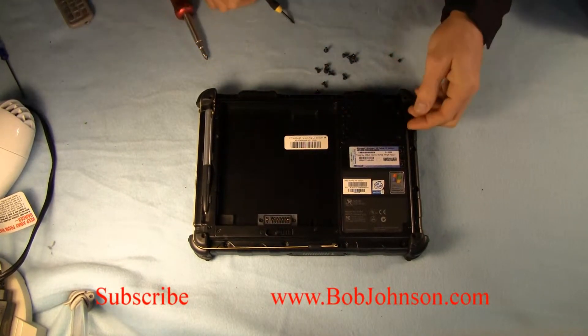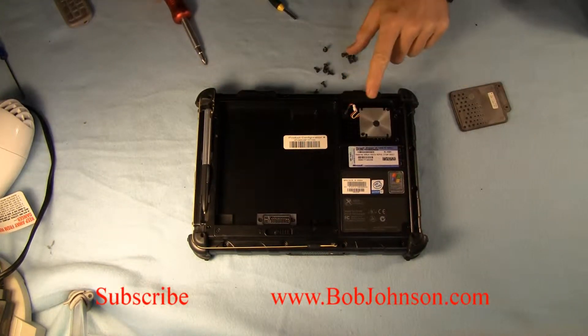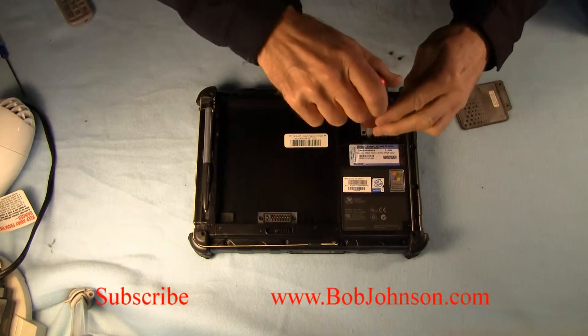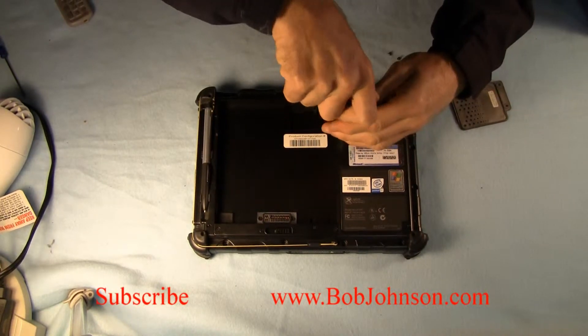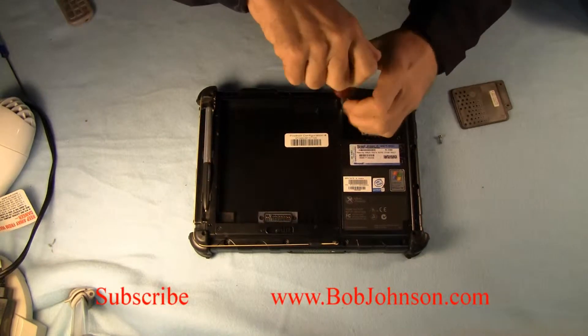Underneath this cover there are going to be four larger screws that we have to remove. We're going to go ahead and remove those. They are about the same size as the exterior screws, a little different — they are silver instead of black.